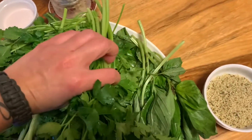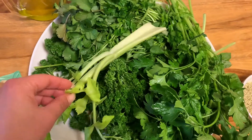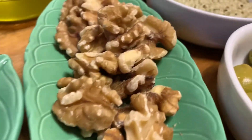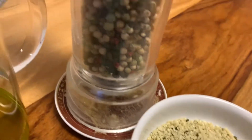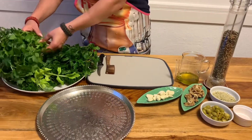When it comes to the greens, you can take any kind — a big variety or just one single kind of greens. Just make sure everything is fresh and if possible organic. The first step is always to wash your greens properly.